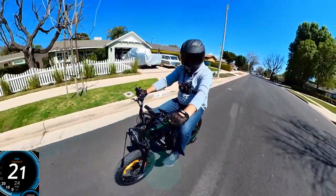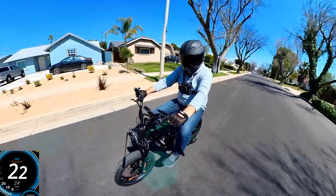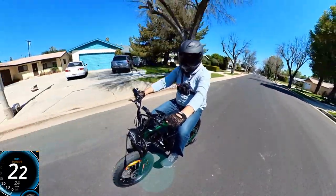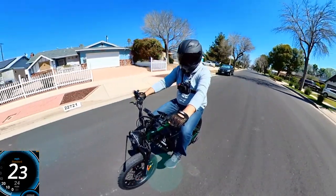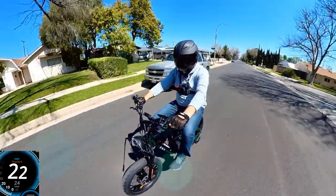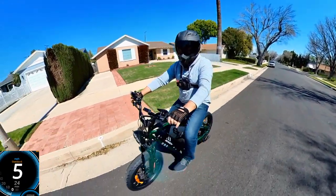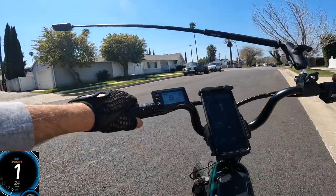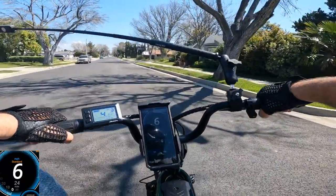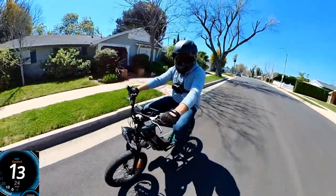On GPS it's going about 20, 21, 22 mph — so far hitting 22 to 23 miles per hour on throttle only, which is not as fast as the GT model. I'll try pedaling to see if it improves and to check when ghost pedaling kicks in. I'm on pedal assist level one. I'll say ghost pedaling starts at around 22 mph, and with pedaling I'm hitting 24, 25, 26 — GPS shows 26, display shows 27.